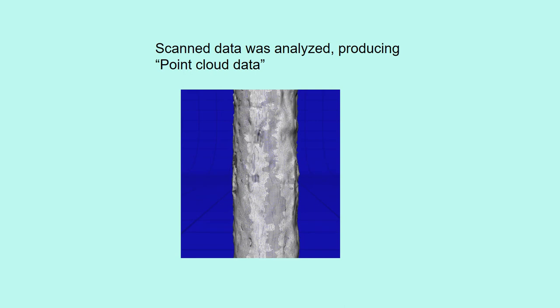Scanned data was analyzed, producing point cloud data as shown here. Then they were converted to digital data, and the depth, shape, and distribution of corrosion pits were obtained.